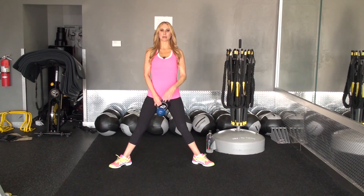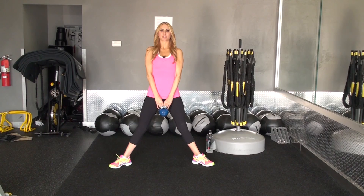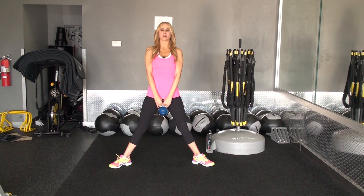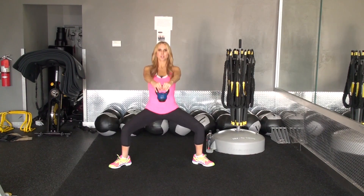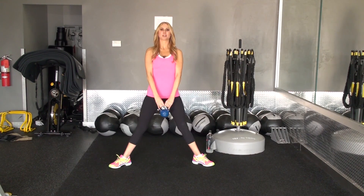We're going to get in position and come down into the plié squat. At the same time, we're going to raise the kettlebell. Come down, bring it up, hold, and back up — just like that. Contract the glutes and the shoulders, and come back up. No swinging — just slow, controlled movement. Make sure you're contracting.